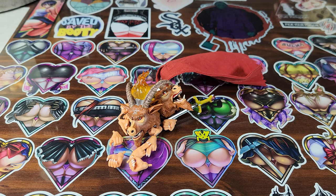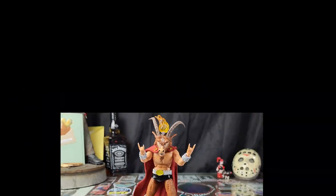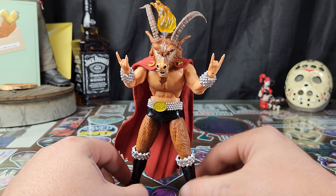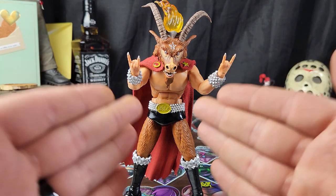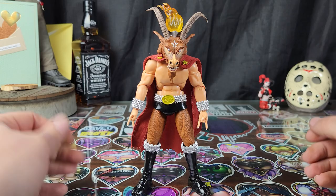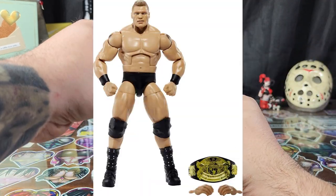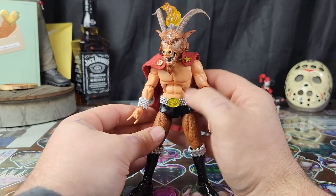Now that we got his accessories out of the way, let's take a closer look at the Minotaur. Here we have the Slayer Minotaur. I've got him posed in the typical Slayer fan pose. The figure's freaking awesome, man — not perfect, absolutely not perfect, but I think it's pretty cool. We got like a WWE Mattel wrestling body going on here — putting off Mattel Elite vibes with this torso.